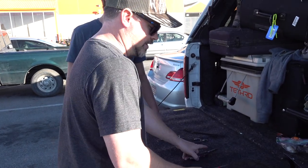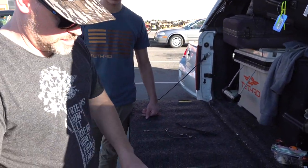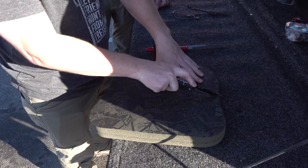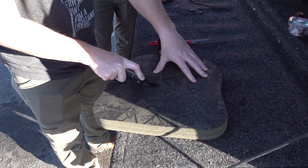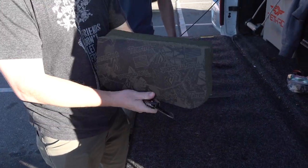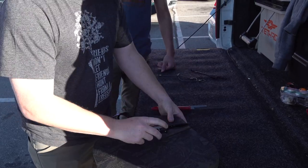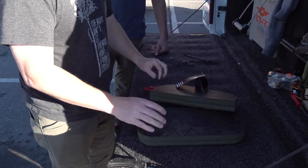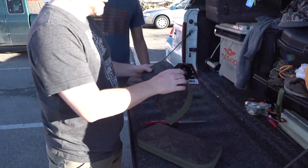First thing we're gonna do is cut it in half. It's very important to measure everything very precisely — just like that. Now you have two knee pads.